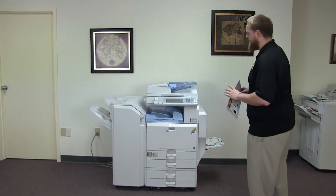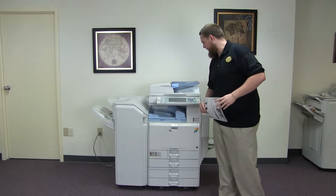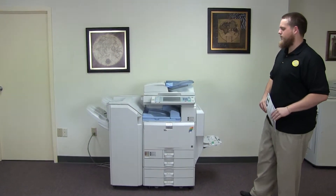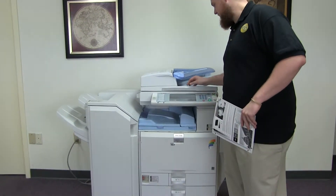This machine is a Ricoh MPC 4500. It's a 45 page per minute multi-function color copier with network printer, network scanner. It also has fax. It has five paper trays, four in the front plus the bypass on the right. And it comes with the upgraded stapling finisher.